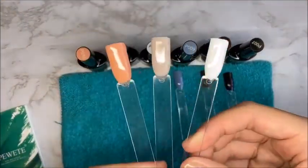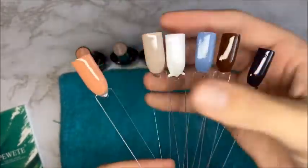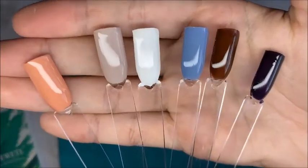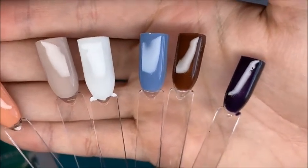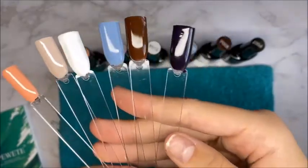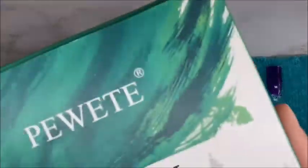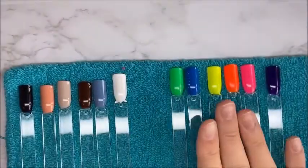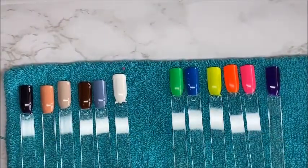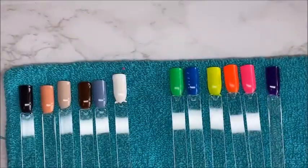Here were all the colors in the second gel polish set — kind of like neutral fall colors. I thought the one on the end, the dark purple, was a black, but then I realized it was a purple. So I did use one gel polish of my own. I love how they sent me a more neutral kit and a more neon bright kit — both sets were beautiful, very pigmented, and very nice to work with.